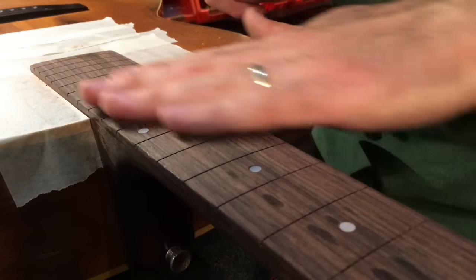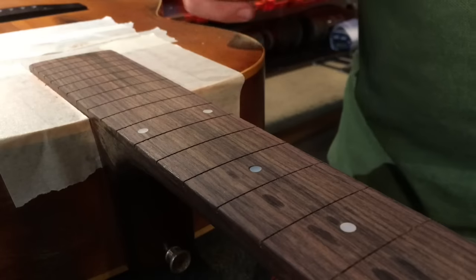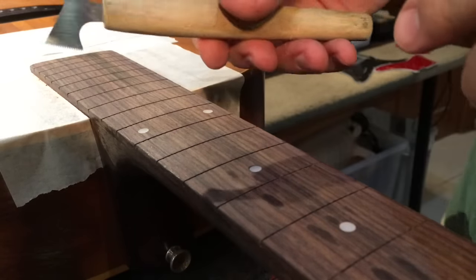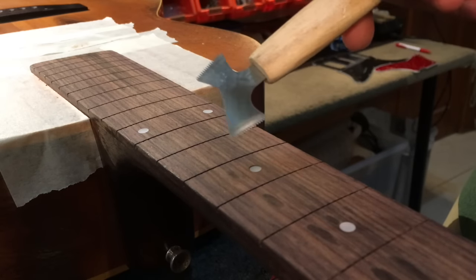I'm really happy with the cleanup of the radius on this board. Now just give it a vacuum. What I do now is just clean up the fret slots. Primarily what I do is I use this little micro saw — kind of a fret slot cleaning saw — and I just go in lightly without cutting, just to make sure there's no crystallized glue or anything like that. Then I come in after that and just scrape it out.